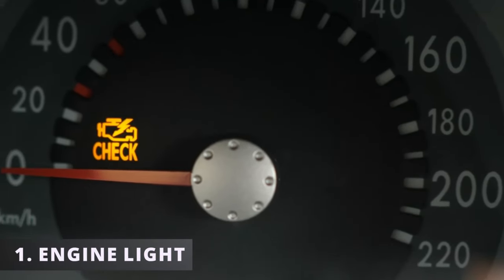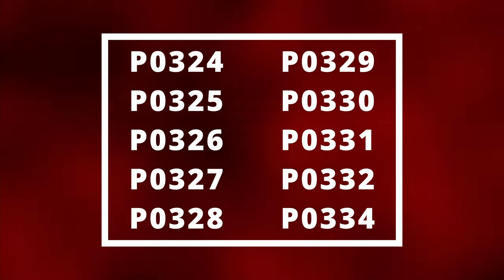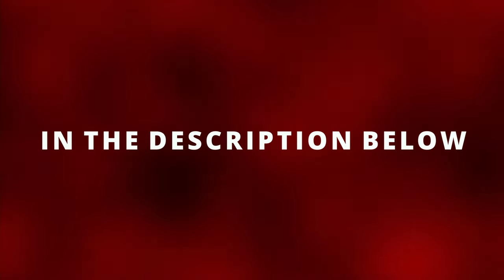The first symptom of a bad knock sensor is having your check engine light on. If the ECM senses something wrong with the knock sensor, these codes may pop up. To be able to scan for codes, you'll need an OBD2 scanner. I'll leave the one that I use and works for me in the description below.